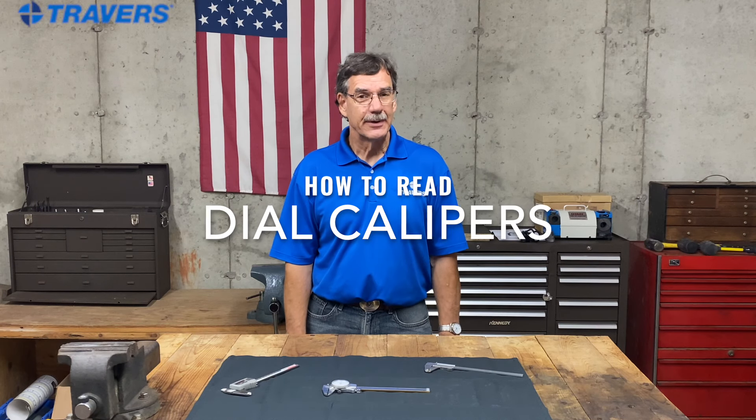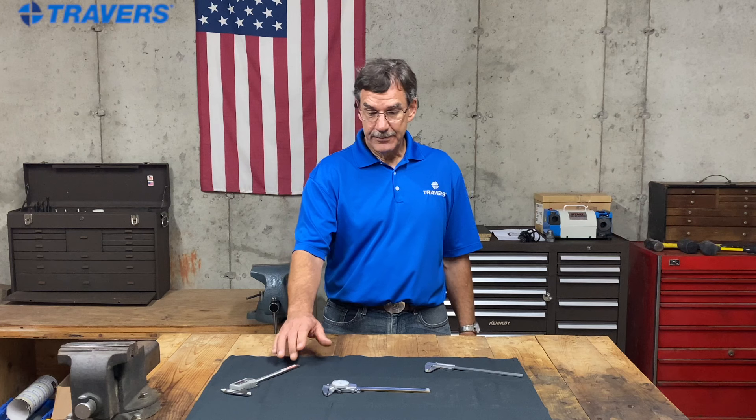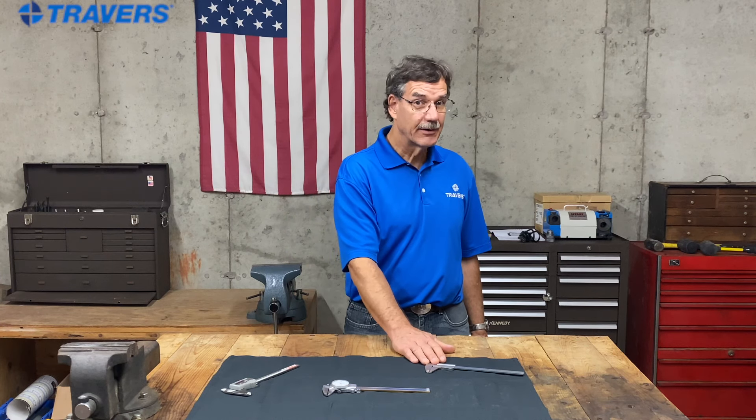Hi, this is Kurt with Travers Tool Company. Today we're going to talk about how to read dial calipers. There are three different types of calipers: digital, dial, and vernier. But today we're going to talk about the dial. They're my personal favorite — if I have one at a machine or somewhere, it's going to be a dial caliper.